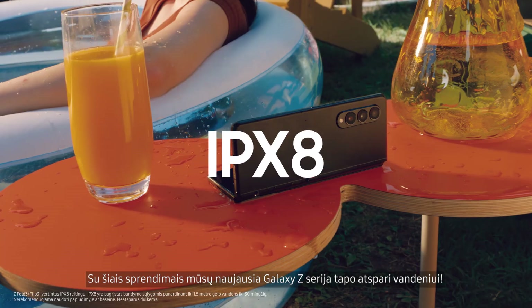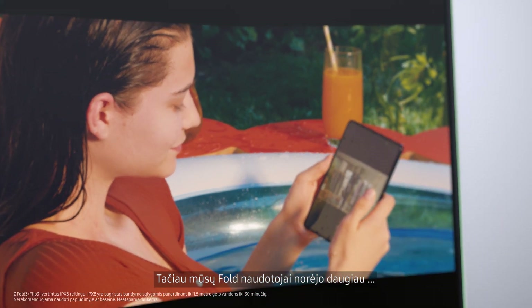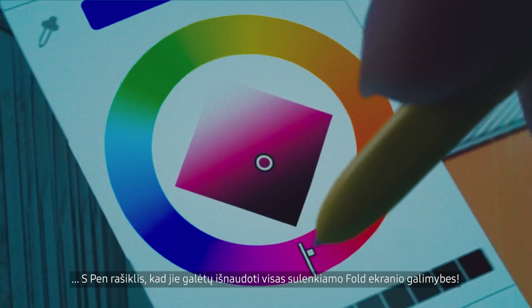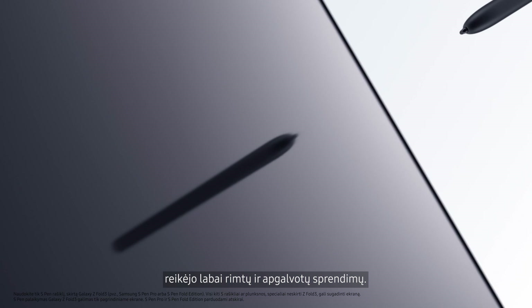With these solutions, our latest Galaxy Z-Series is water resistant. However, our fold users wanted more — an S Pen, that would let them take full advantage of the fold's spacious screen. But bringing the S Pen to the Z Fold 3 required some serious innovation.